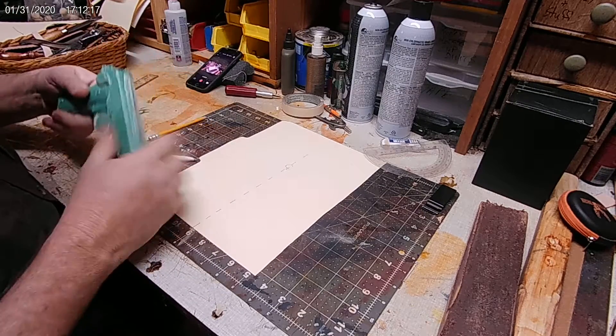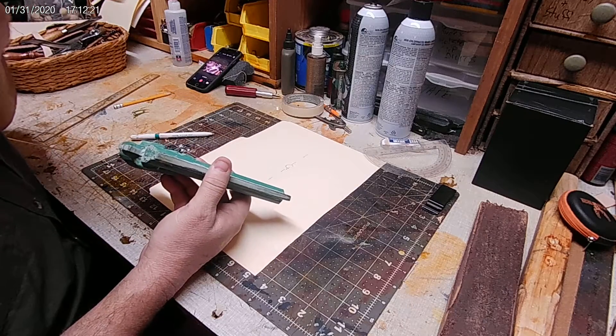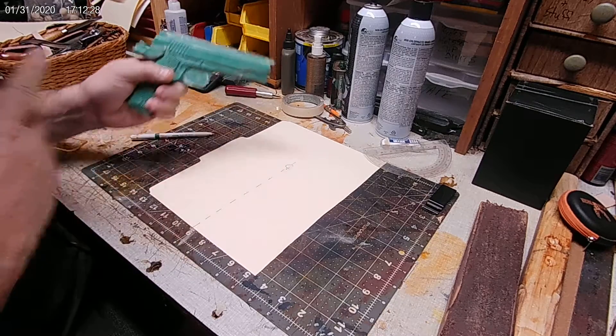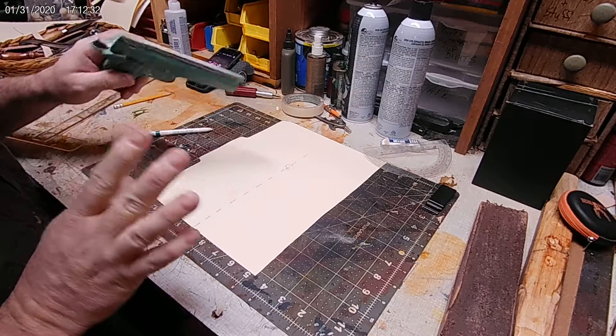I'm going to take my green gun. Now, if I didn't have a green gun for this particular model, I would use my regular firearm. Of course, always remember: take your mag out, clear it, make sure it's racked out, make sure it's clean, there's no ammo — you don't want any accidents. Safety first.